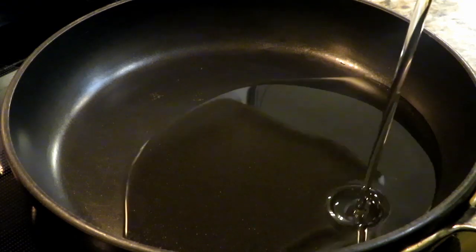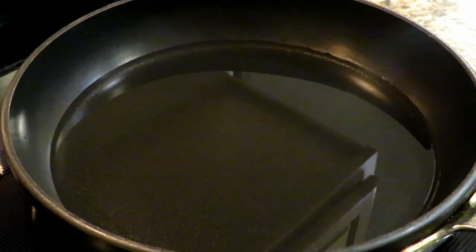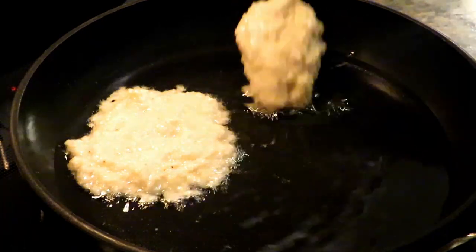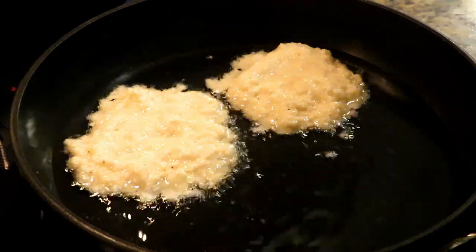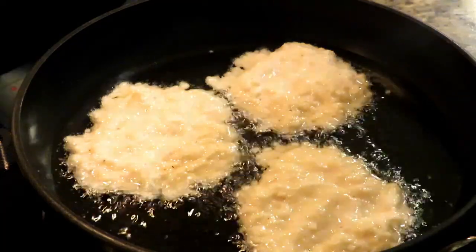In a large frying pan, coat the bottom with the oil of your choice — I'm using canola. You can use vegetable, avocado, just any neutral flavored oil. Heat that up over medium-high heat. Then with a big spoon, spoon the batter in — you don't want to overcrowd it, but get them in. Smooth them out with the back of the spoon.